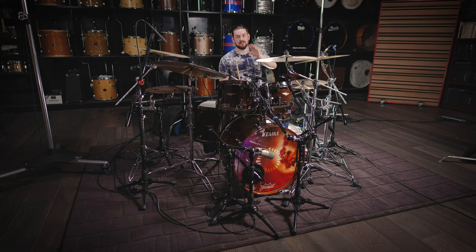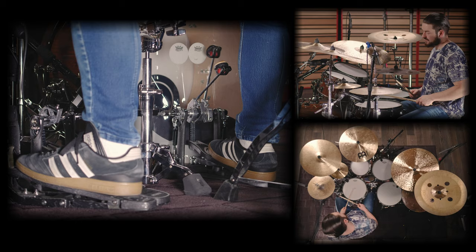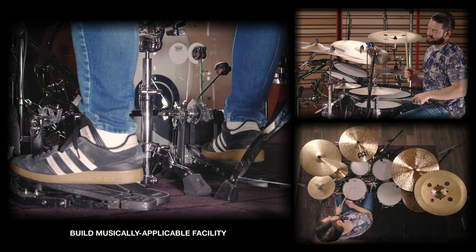First snare accented, second snare accented, third snare accented second. That's what this sounds like.